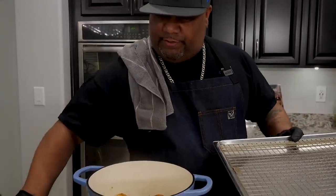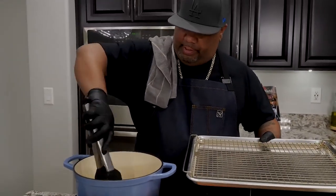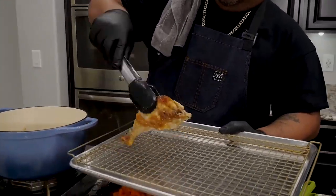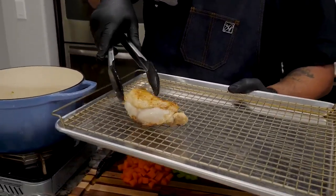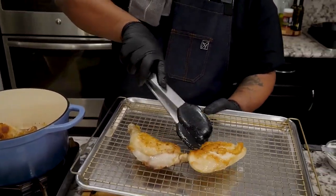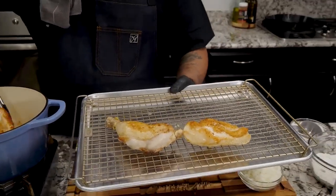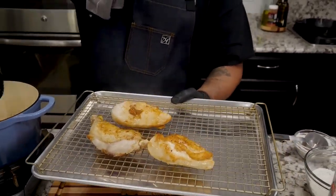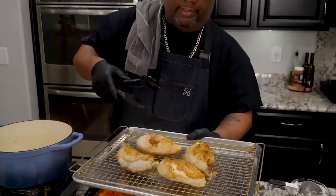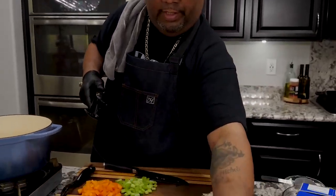If you guys take a look, you'll see — take this chicken out. I went a little far on that side, but you guys do it how you want to. I like for it to be just a little bit brown. That right there is a lot of flavor. You don't want to go ahead and cook it all the way through. But this right here is cool. I'm going to set this over here.